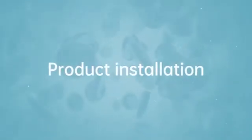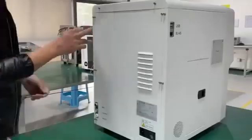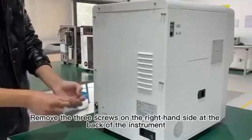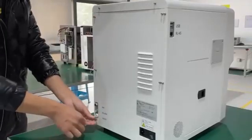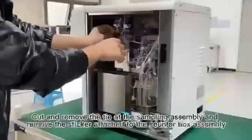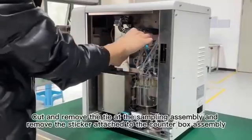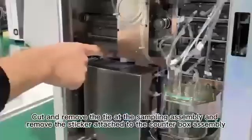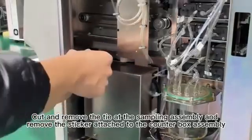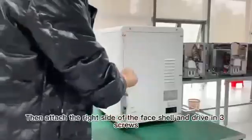6. Product Installation. Find the Allen key from the accessories. 7. Remove the three screws on the right-hand side at the back of the instrument, and then remove the right-hand side face shell. 8. Cut and remove the tie at the sampling assembly. 9. Then attach the right side of the face shell and drive in three screws.